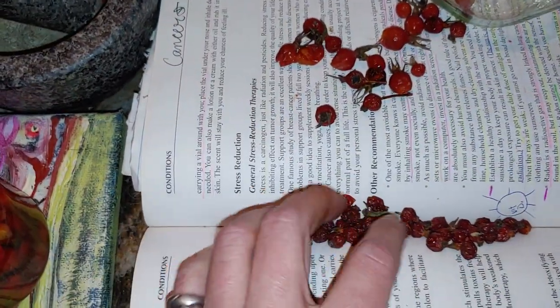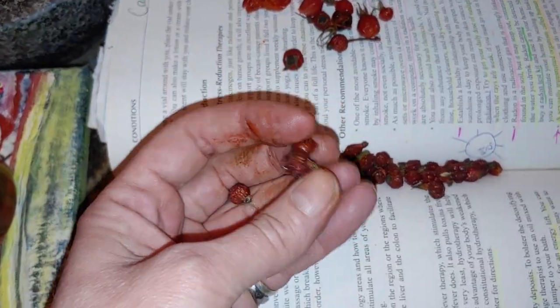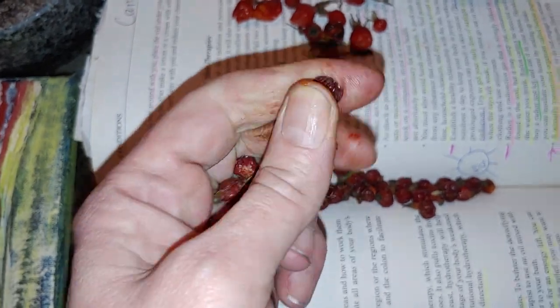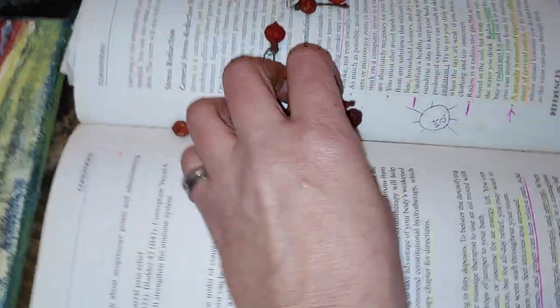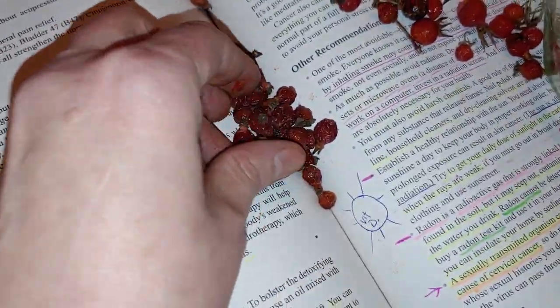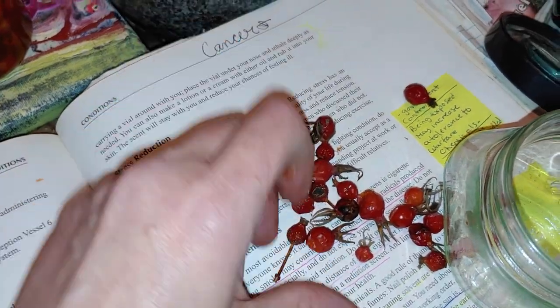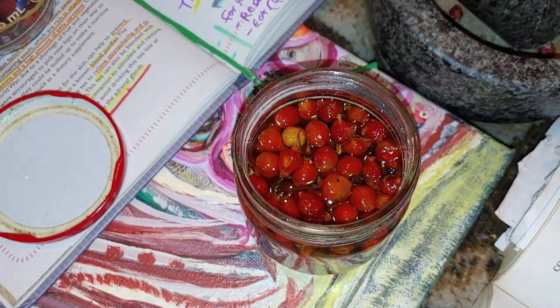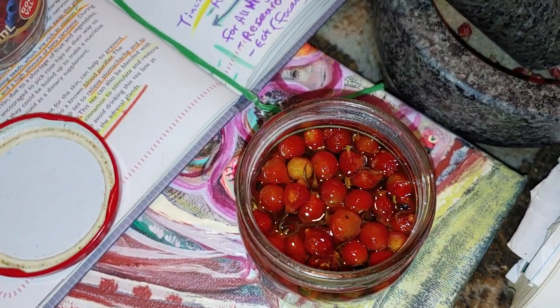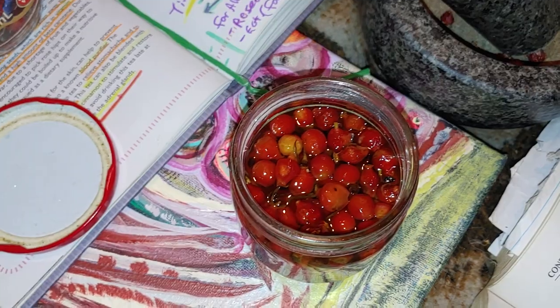I'm only using one hand just to show. See, can't squish these guys — gotta grind them. It's just because I let this batch sit and dry for a while, and then went out and picked some fresh ones today to make a tincture. And then I thought I would do a video to share how to make a tincture with others.